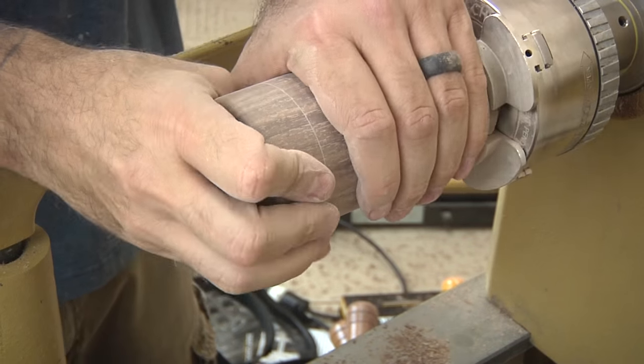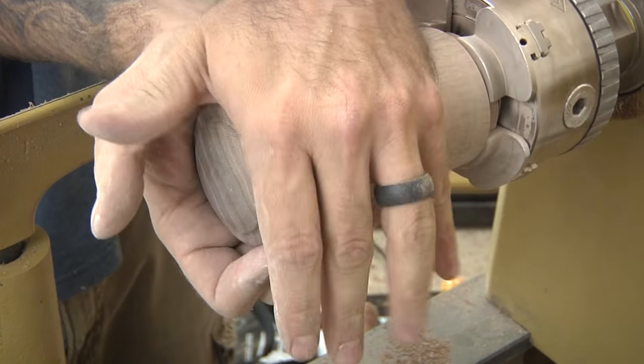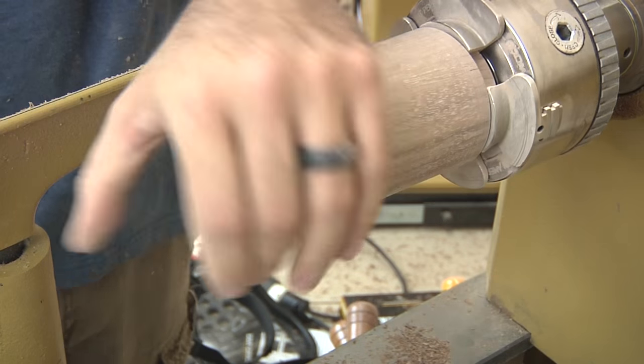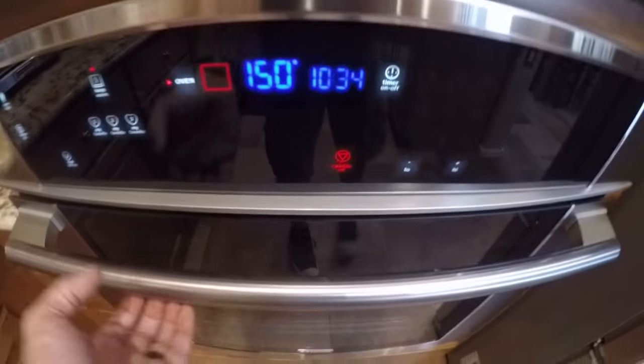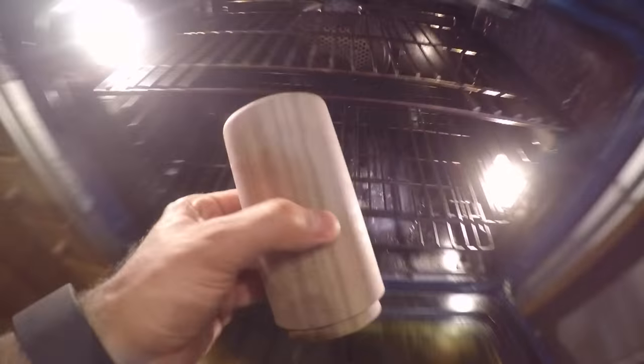Now, if the lid was too tight, some folks may have trouble removing it — not that it ever happens to me, mine usually slip right off. But if that should happen to you, you could put the blank in the oven at the lowest setting for about 15 to 20 minutes, and that should shrink the wood just enough to allow you to pop it right off.